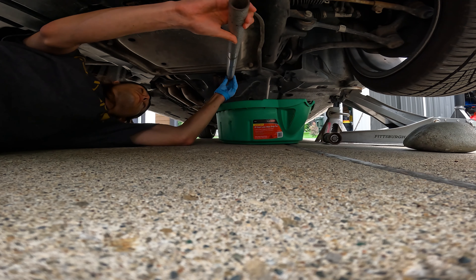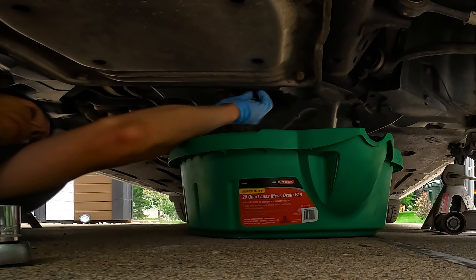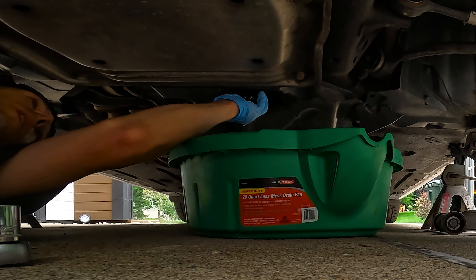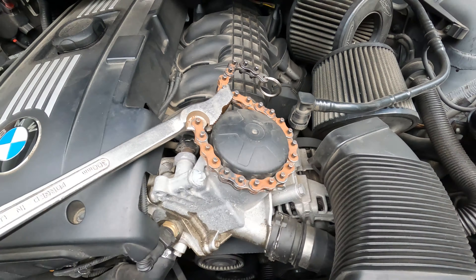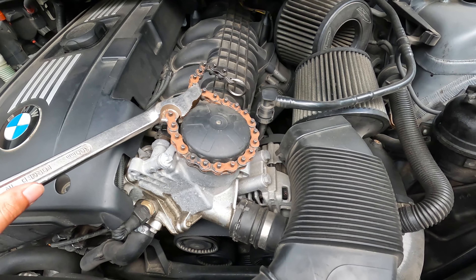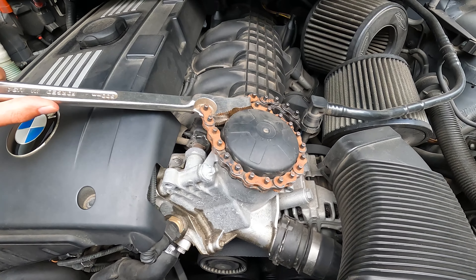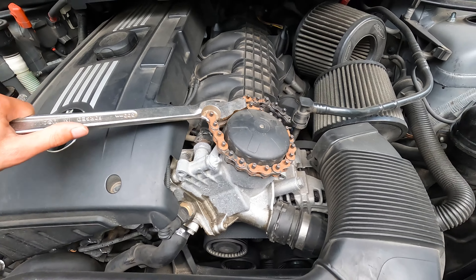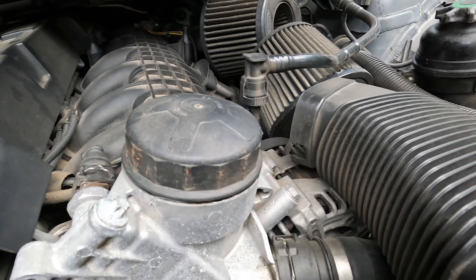Who put this on? It is on there tight. Okay, we'll take that - that is what happens when you go about 8,000 miles without changing your oil. Now for the oil filter, I just love this tool man, makes me feel like a lumberjack. Well, maybe we should loosen it instead of tighten it. Oh - I didn't get a rag!